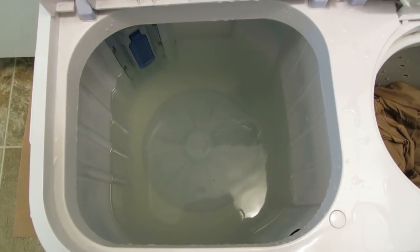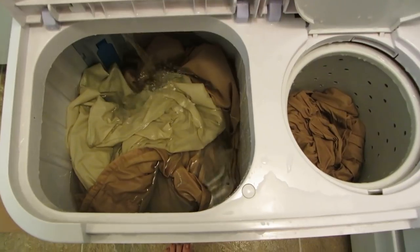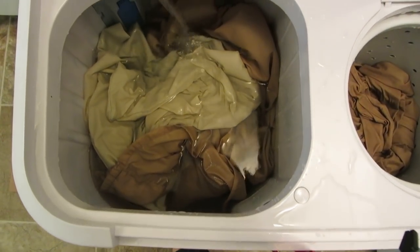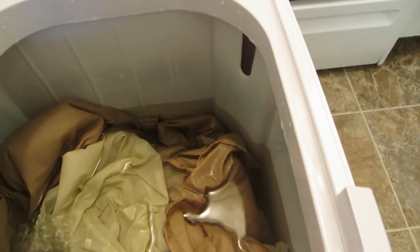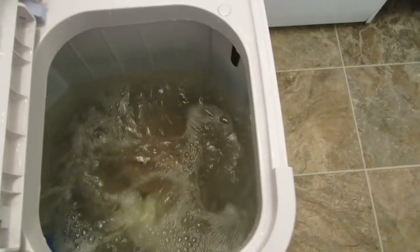I'm adding a little more water and a little more soap and putting the other sheet in there. I'm still making sure it doesn't go past the overflow. When you turn it on it does splash around some, so don't get too close because you don't want it to go over, but if it does it goes into the drain section. I'm going to let that wash.